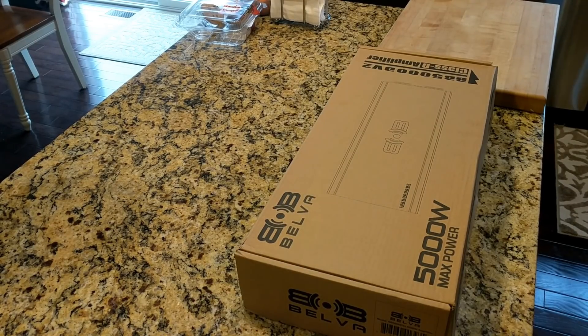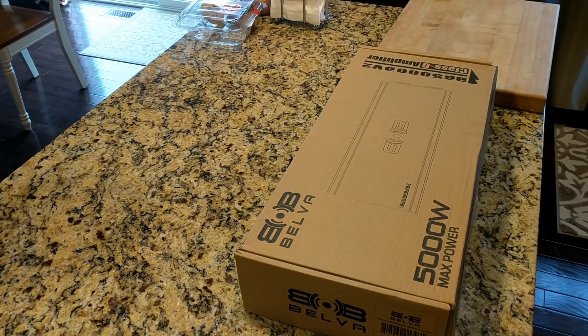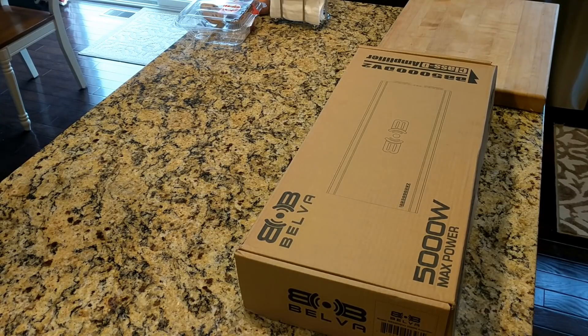Alright, unboxing time for the Belva BB5000 DV2 Class D 5000 Watt Max Amplifier. Let's face it, it's not going to do 5000 watts. This baby is rated at 3000 watts RMS at 1 ohm. I'm kind of doubtful it's going to do that, but let's crack her open and see what we've got inside.